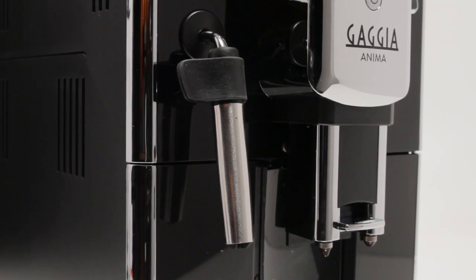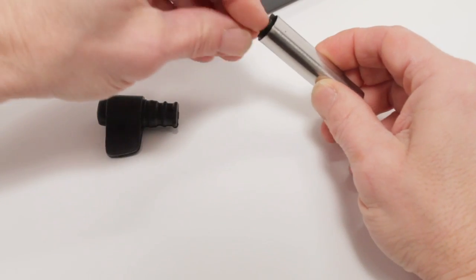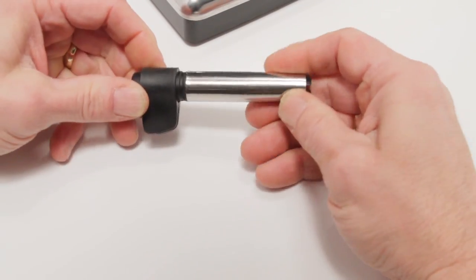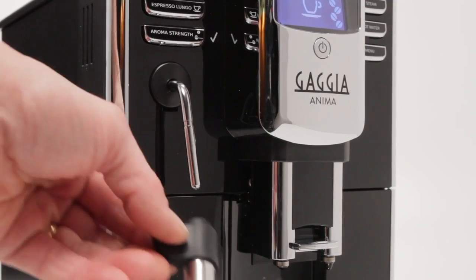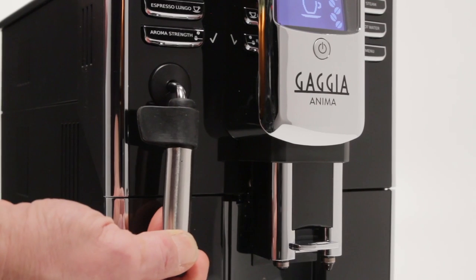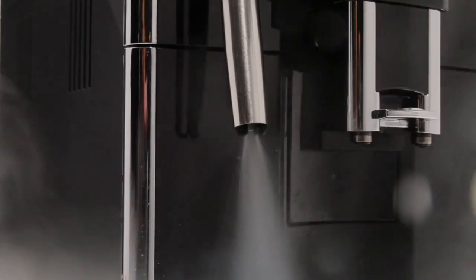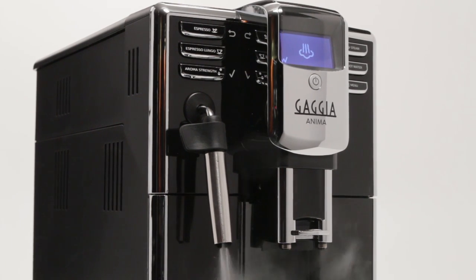Before using the Panarello wand, make sure that it is properly assembled. The wand consists of three parts: a rubber mount, outer sleeve, and an inner plastic piece. When assembled properly, the inner plastic piece lines up with the tip of the outer sleeve. Verify the rubber mount of the Panarello wand is properly seated on the steam and hot water pipe, then slide into position until secure. Prior to creating milk froth, purge the steaming circuit of any residual water. To do this, press the steam button. The machine will heat up to steaming temperature as indicated by a progress bar in the display. When up to temperature, a pumping sound will be heard and after a few moments, excess water is purged through the Panarello wand.